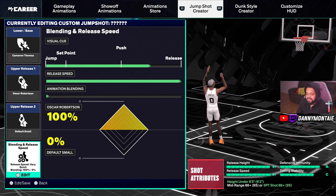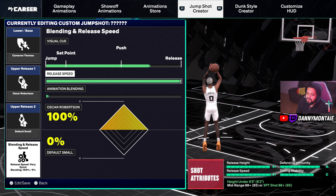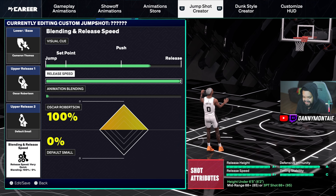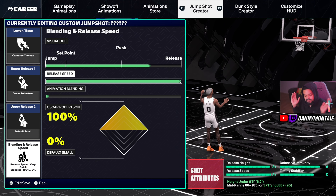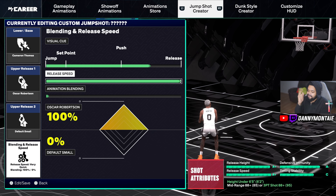The release speed is all the way up — I want that thing to fire quick, straight out the gate. For animation blending, we went upper release 100, 100, 100. Default Small isn't even a factor — it's 100 across the board. That's the build right here.